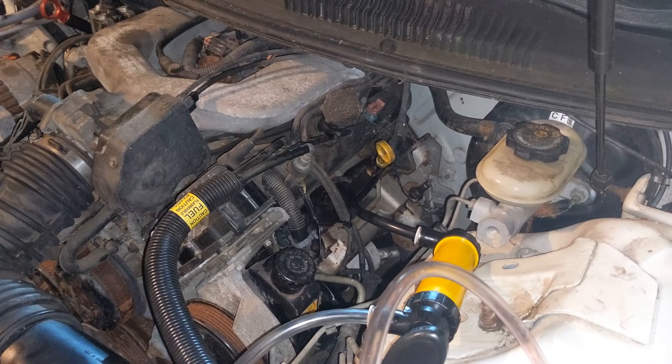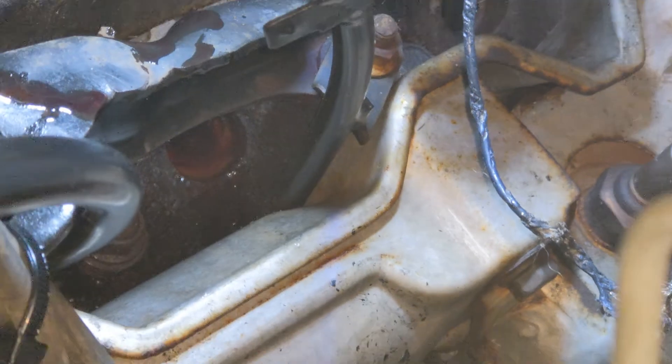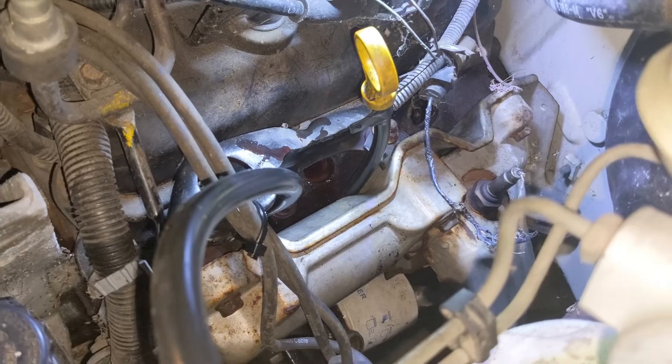I think we're just going to end up pulling this motor and putting something else in. You can see that cylinder is totally filled with ATF. We're going to let this sit at least overnight and then come back and see what happens.